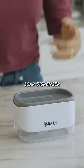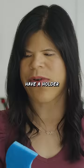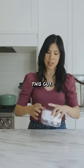This is a two-in-one soap dispenser and sponge holder. You can have something like this and then get it all over, and then I don't really have a holder for this. Or you can have this guy.